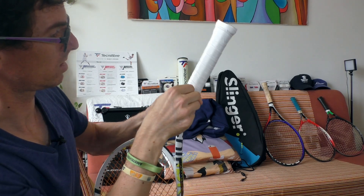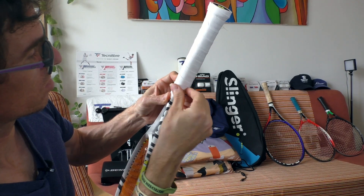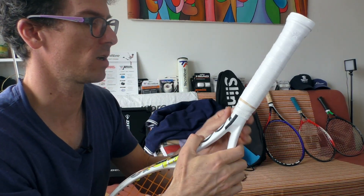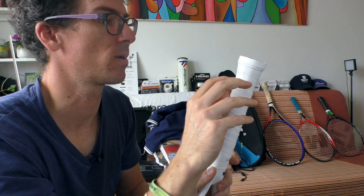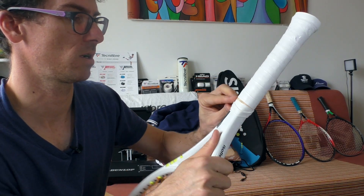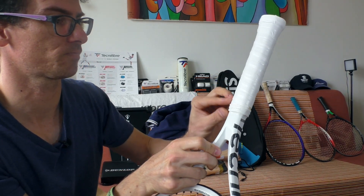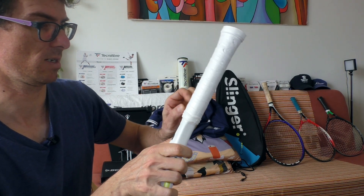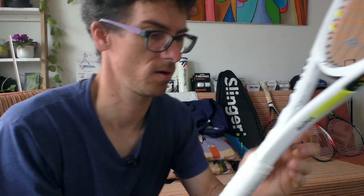I've reached the end. The adhesive part goes on the racket to hold it in place. There's a small section of handle not fully covered because this overgrip is quite long for this racket — if that happens to you, just start again and save a little more overgrip. Now I'll put the rubber finishing collar on the handle, and it's done.